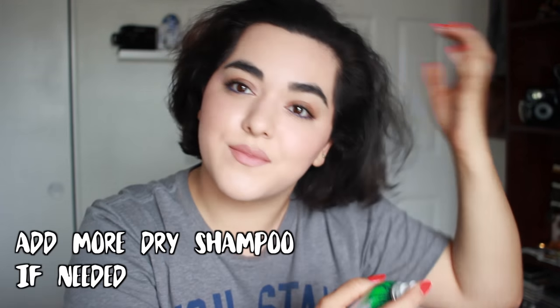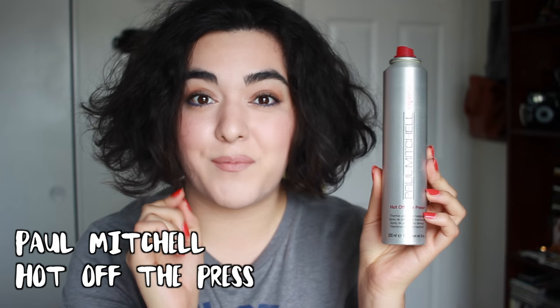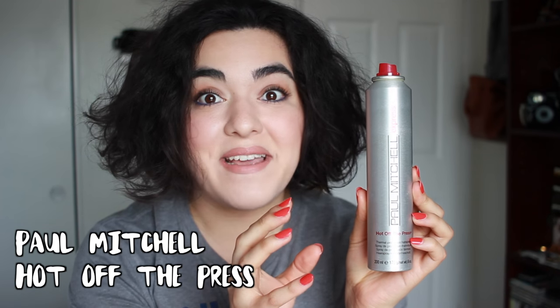Next up, I'm going to brush out my hair, which is going to make it frizzy, but it's okay because we're going to be styling it later. The next step is to apply a heat protecting spray, and I'm using this one by Paul Mitchell — the Hot Off The Press Thermal Protect Hairspray. This is amazing because the mist is so fine that it doesn't make your hair completely wet.